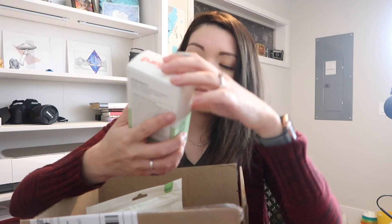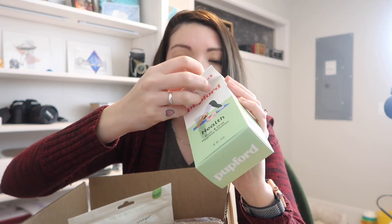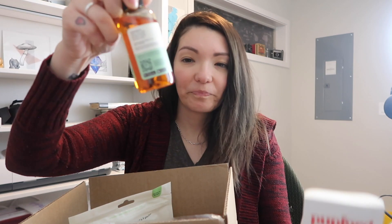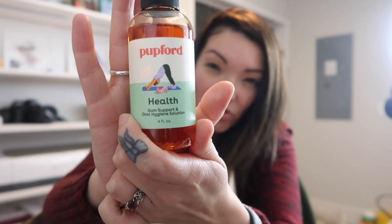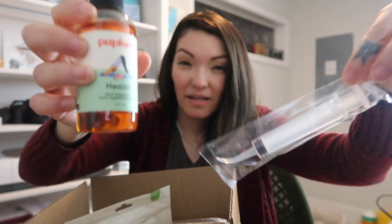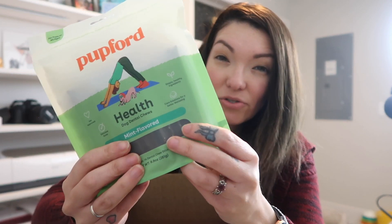I also ordered some of their new dental — it's like their gum and oral health solution. The box is a little messed up but nothing is leaking. Basically, this is a liquid that you put into their water. It comes with a syringe and you add it to their water to help maintain clean teeth.